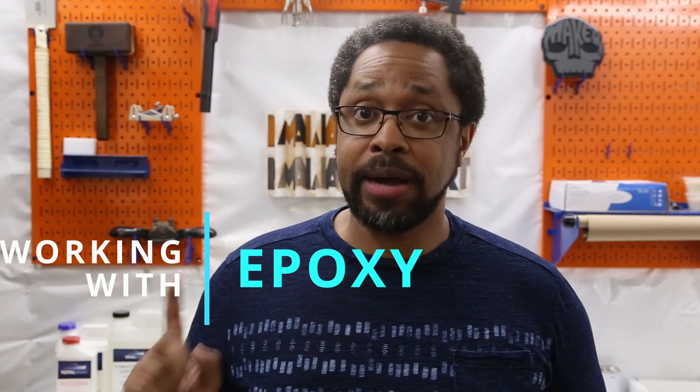Hey everybody, this is Kumani from Van Stray Designs, and I'm just here to let you know I'm about to start releasing my series on working with epoxy.